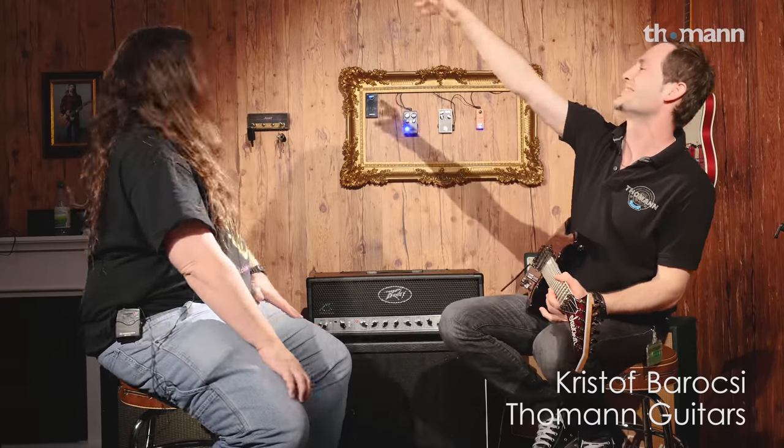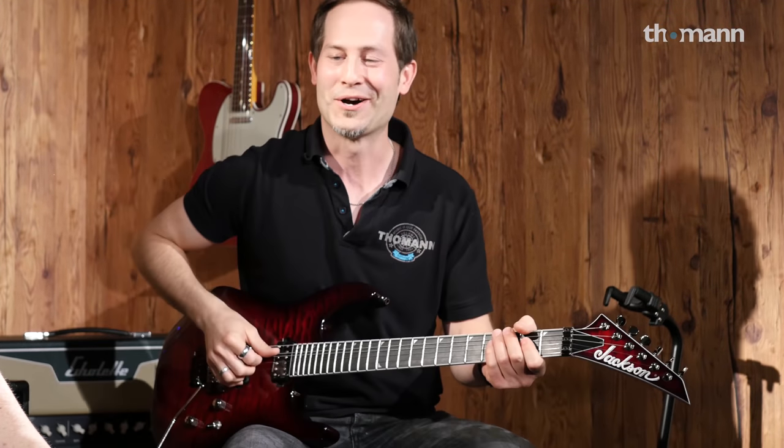Hi guys, Chris here from Thomann. We have a special guest today — I'm really excited about him. We have Glenn, the awesome Glenn from Spectre Studios SMG — Spectre Media Group. We're really excited you're here, and I hope you have a great time here in Germany.